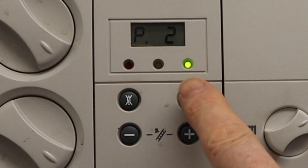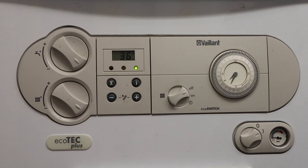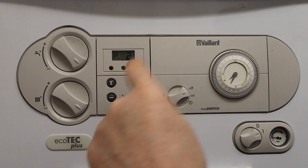If we want either one of those, we press the I button to accept it, and it will now go into that setting. But we've got a problem: if we then try to press the buttons to make it go to the high setting, it's not going to do that, so we press the reset button.